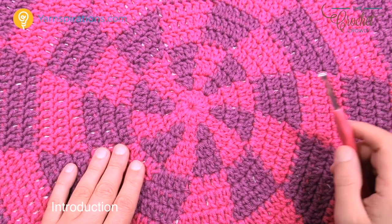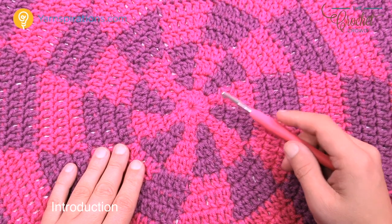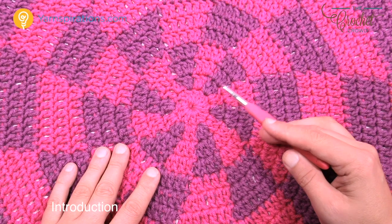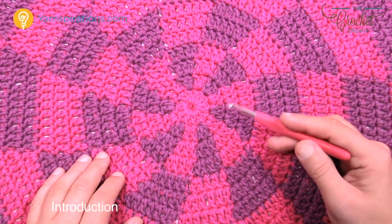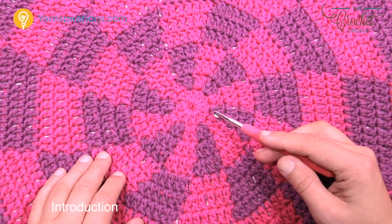For those who know what they're doing, you can fast forward now and go straight to the instructions. For those who would like tips on tapestry crochet — how to manipulate the yarn and things to look for — just stay tuned and we'll cover that next.